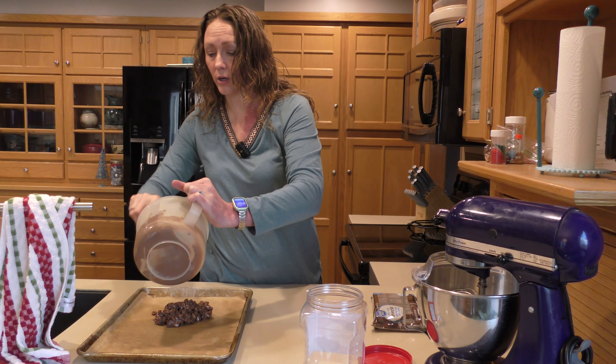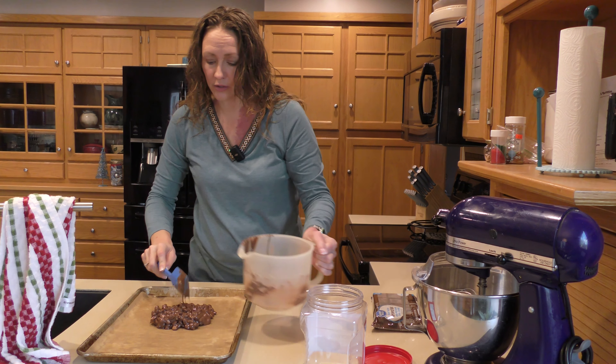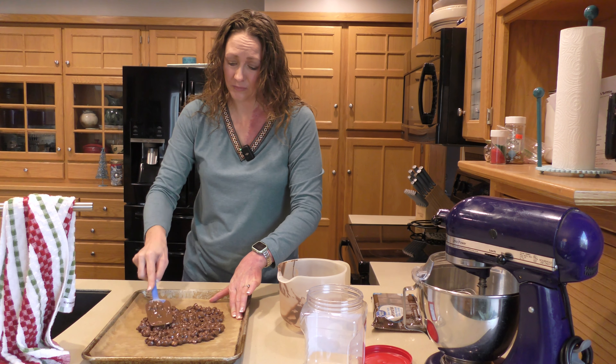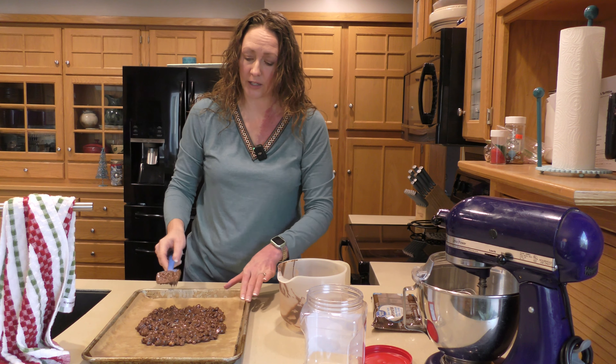Dump it out onto our parchment. This is where I usually start fighting off the Wizard because he's already ready to get some. Smoosh it down — nothing fancy. You can put sprinkles on here if you want. This is just a small batch; the full recipe makes a whole lot more. It just needs to cool. You can set it off to the side to return to room temperature, or slide it into a cool drawer in the refrigerator, or even the garage. You can indulge on the extras from the spoon while you wait.